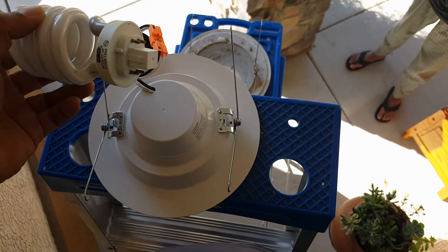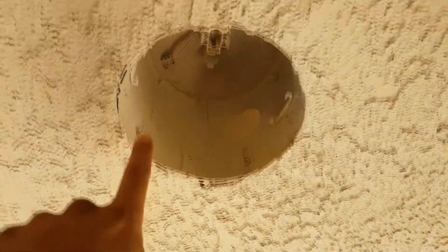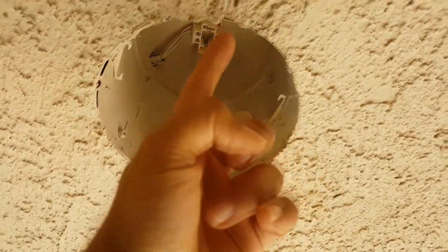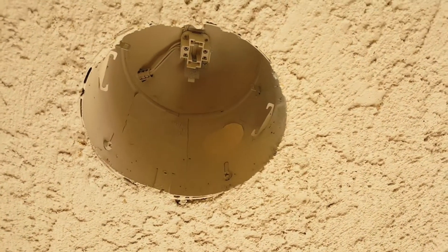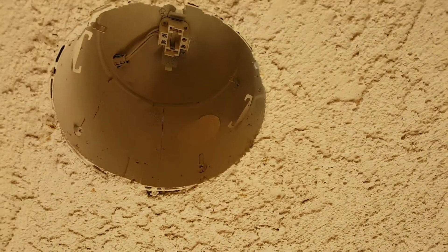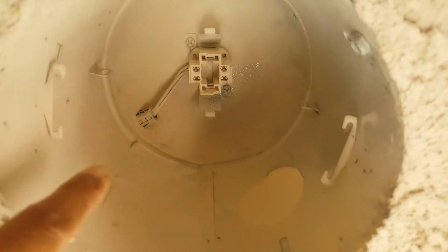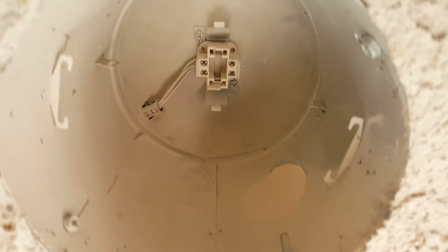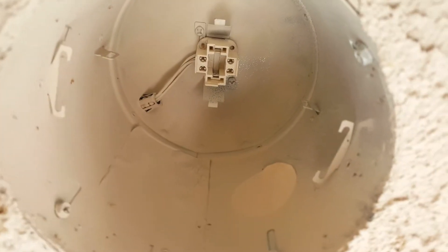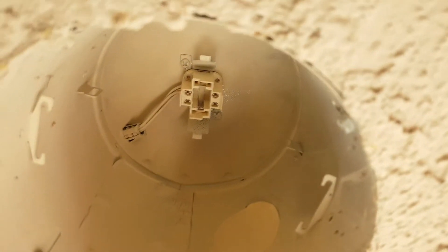Basically what we're going to do is remove this can. You open these 4 screws in here, pull this can down, and then you end up removing the component that powers the fluorescent light. There are 4 wires coming through there, and we're going to cut out that module that powers these fluorescent style bulbs.